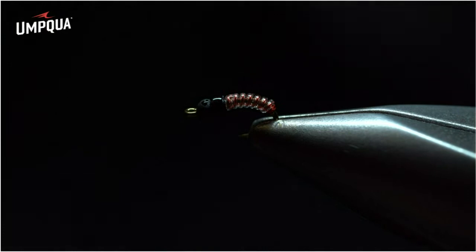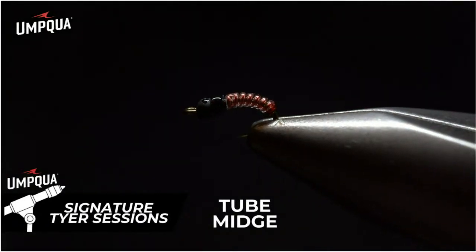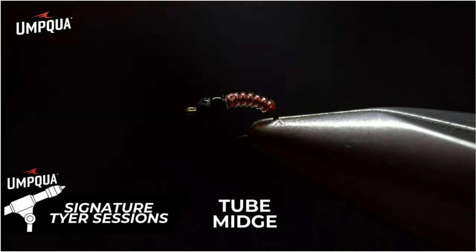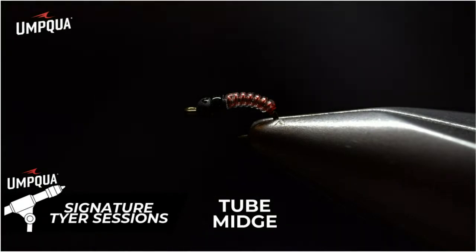The final result is the tube midge in red — available in sizes 18, 20, and 22 with Umpqua. The color range is red, copper, and black. It really is a very versatile and durable fly. I hope it brings you success on the water.